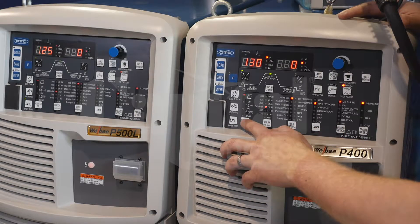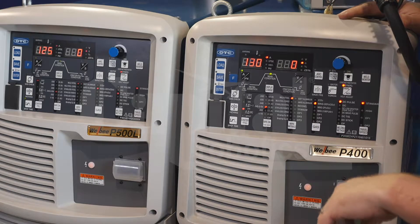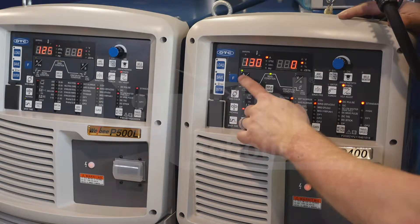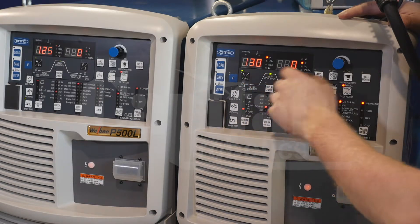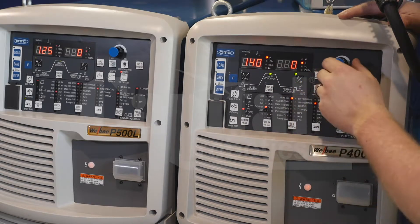I'm going to go ahead and turn on the Crater Fill function. Here I can use this to fill that crater that you tend to see at the end of the weld. Once I do this, I set my weld parameters where I want them — amperage and arc length tuning.